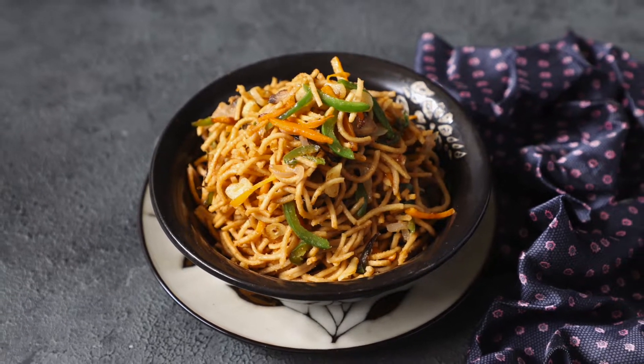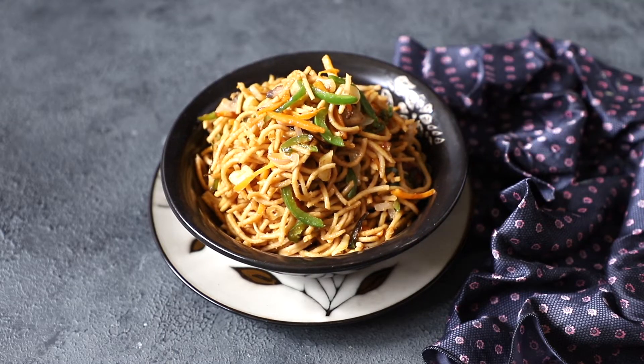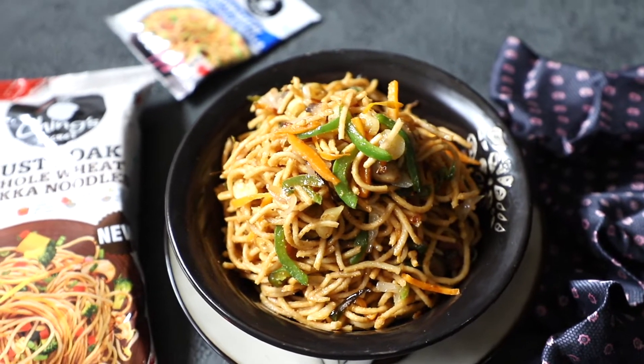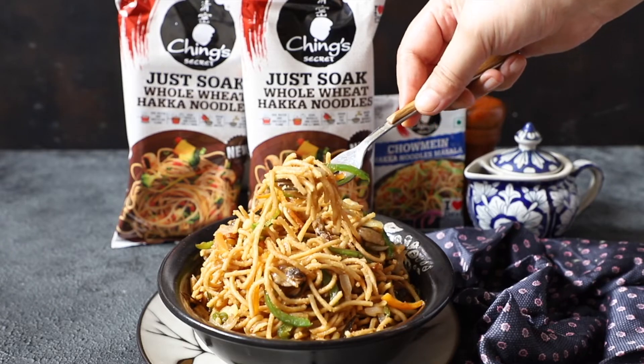Today I am making my favorite Hakka noodles with a healthy twist of Ching's Just Soak Whole Wheat Hakka noodles. They are super easy to make and tasty to the core, so let's get started.